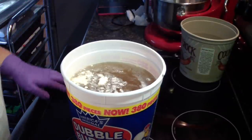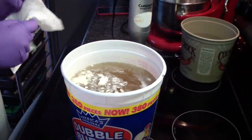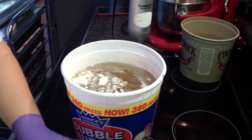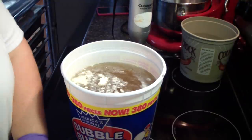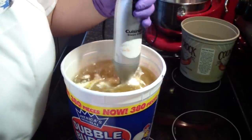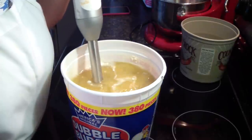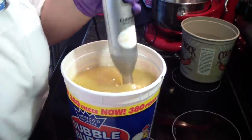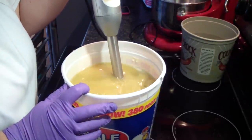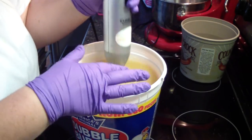Hi guys, Jen here from A&Subs and Such. I am making my first double batches of soap. I have gotten to where the single batches — the 13 bars — is just not enough. They sell out within a month, maybe six weeks at the most.